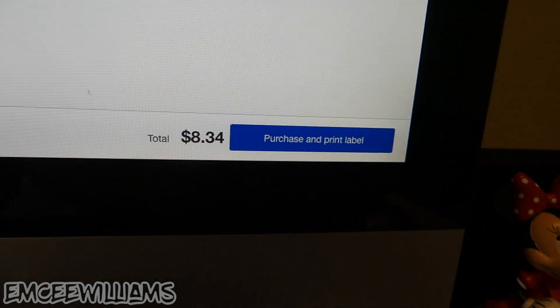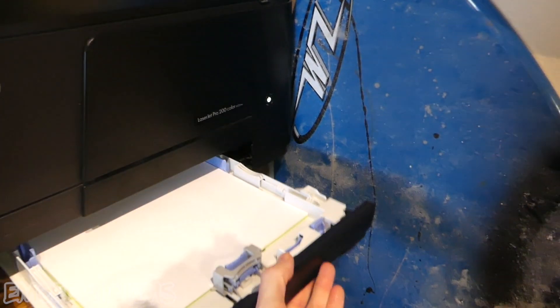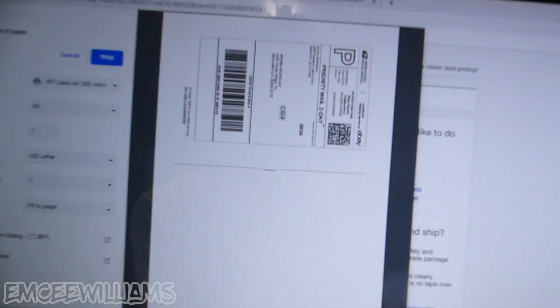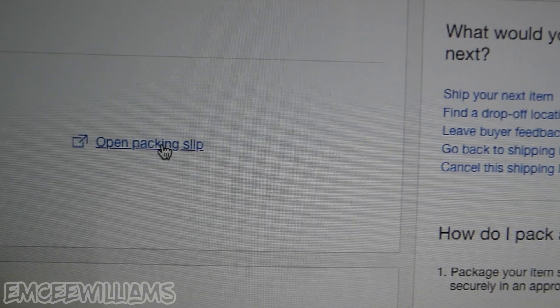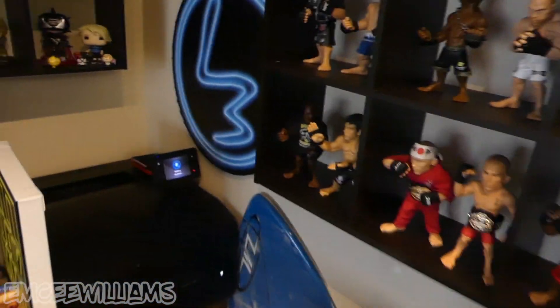Once you're done, go to the bottom where it says 'Purchase and Print Label' and click on that. To print your own shipping labels you'll need label sheets — I got mine off Amazon, they're pretty cheap and work perfectly for USPS shipping labels. Come over to the printer, slide the label sheet in, and back on the printing screen, as long as it looks good, hit print. If you want to add a packing slip, click 'Open Packing Slip' right next to where it says 'Open Label.'